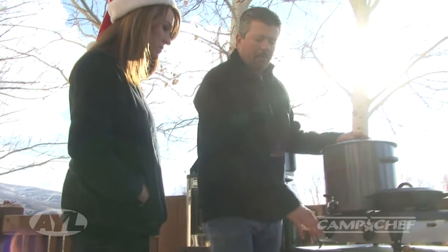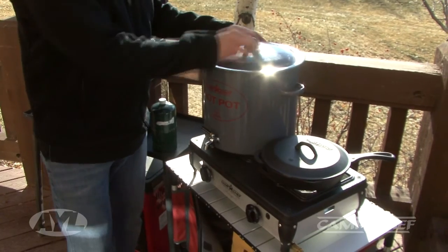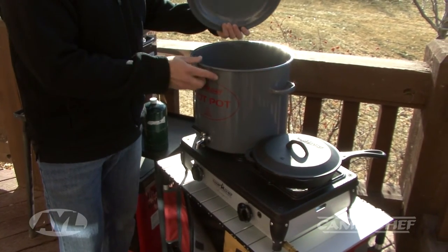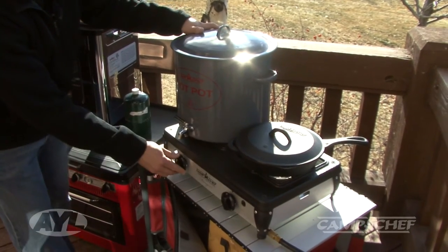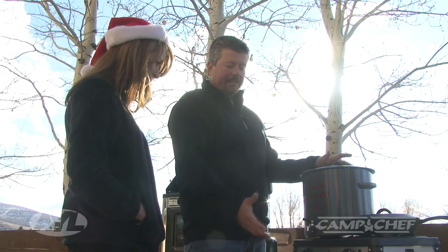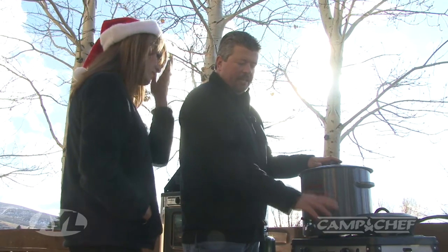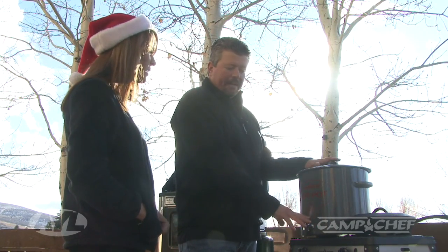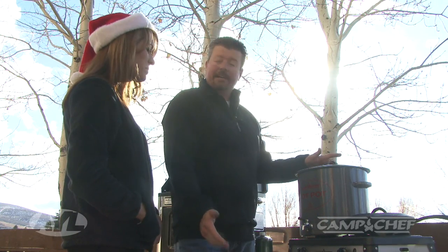Camp Chef has come out with a new portable kitchen called the Sherpa table. It gives you the ability to keep all of your kitchen accessories in one place and cook on top, keeping your cooking tools, spices, and everything you need organized. We've combined it together as a hot chocolate station today using our Ranger 2 stove — two burners, puts out a lot of heat, boil a whole pot of hot chocolate, and cook up some cinnamon rolls in the skillet.